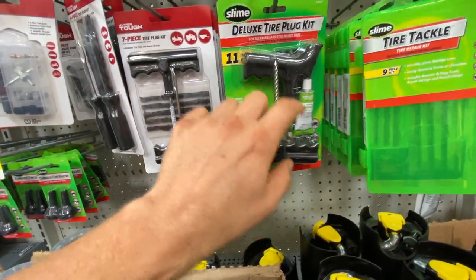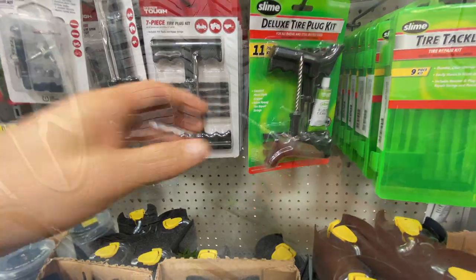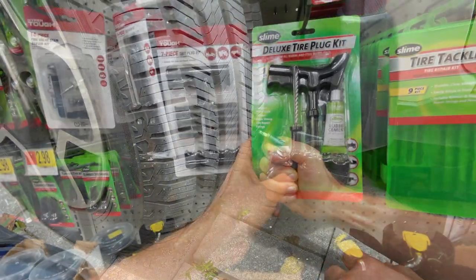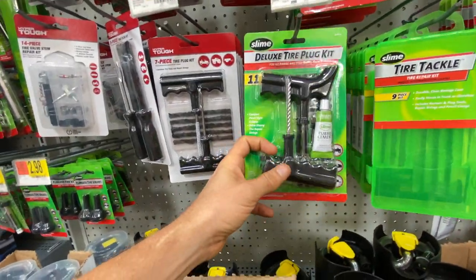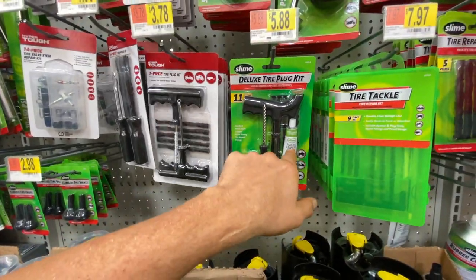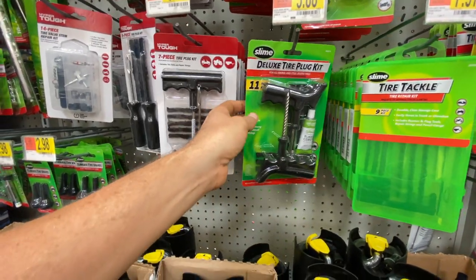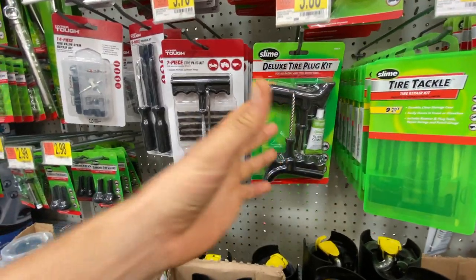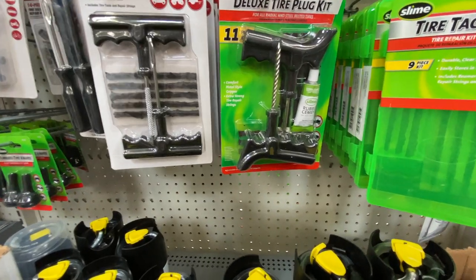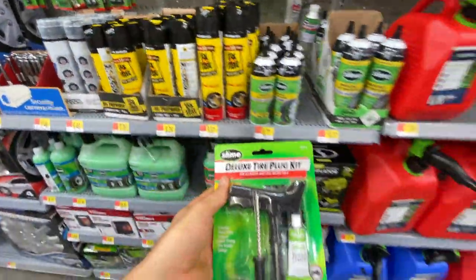I bought this in the past and the reason why I'm going to get this is because it's ergonomic with your hand. If you've ever changed a tire before, you've got to put a lot of pressure into the tire, and that back pressure comes right back on your hands. It's actually really helpful having this ergonomic handle when you're pushing into the tire. You need to get this rubber cement because it actually helps seal up the little black rubber that you push in there. But once you get this open, it's all just an open kit, so you have to have somewhere to put it — unless you've got something at home, like a little Tupperware. So we're going to grab this kit for six bucks.